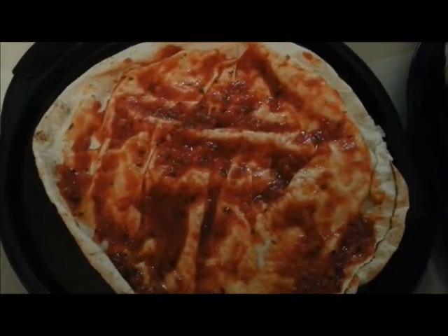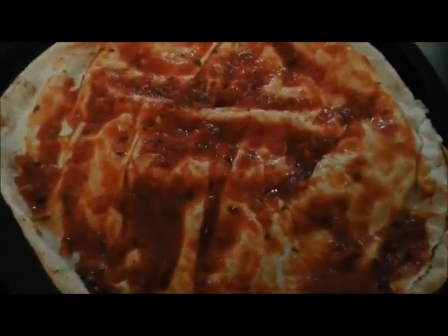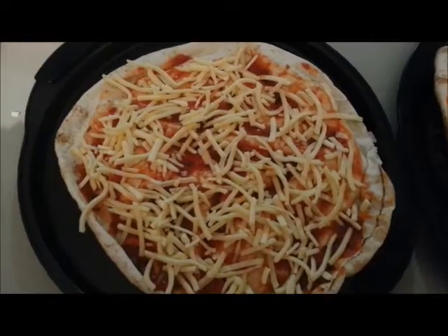The Barilla Neapolitan sauce that I've used has actually got quite a lot of herbs in it, so I won't need to add any of those. You add your cheese on top of that.